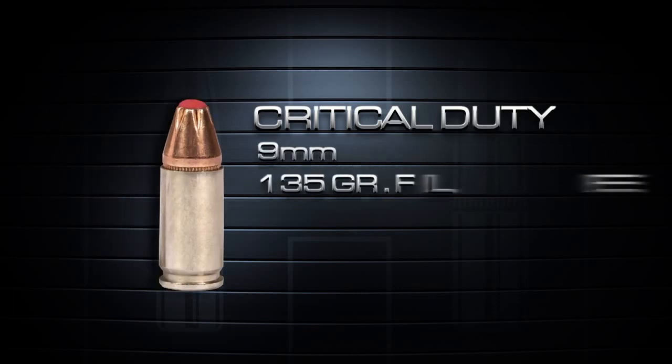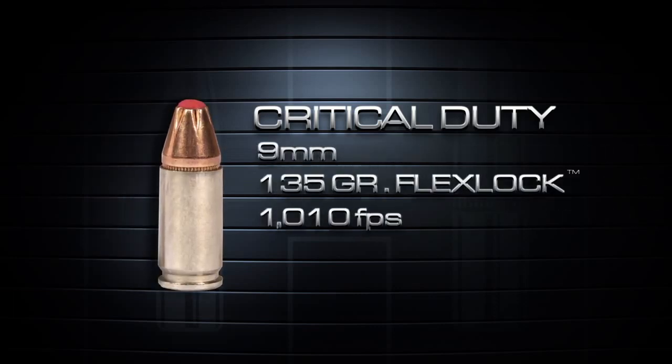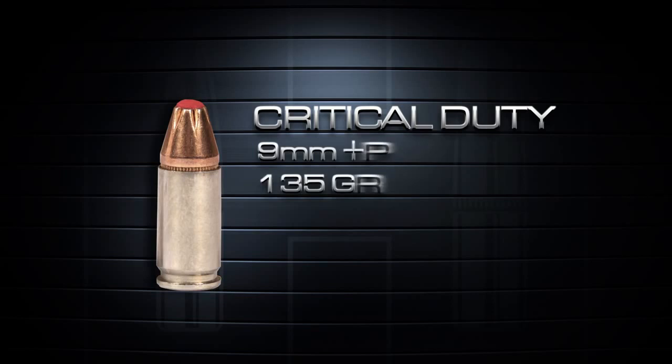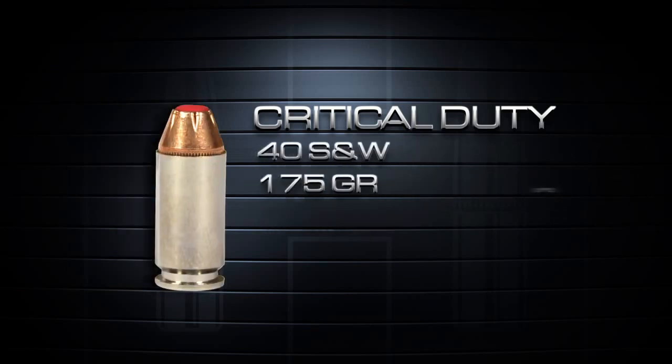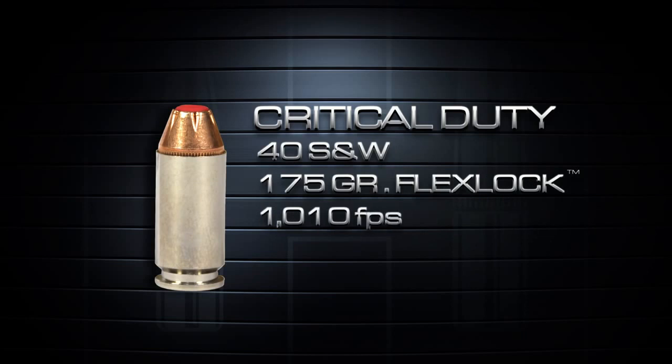Initial critical-duty introductions include the 9mm 135-grain FlexLock, 9mm Plus P 135-grain FlexLock, and the .40 S&W 175-grain FlexLock offering.